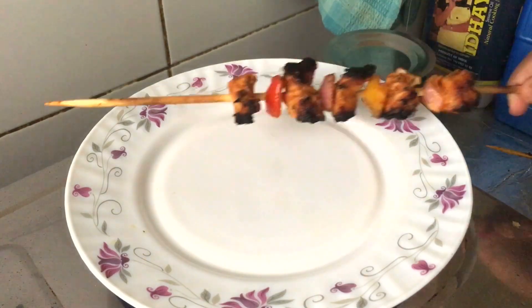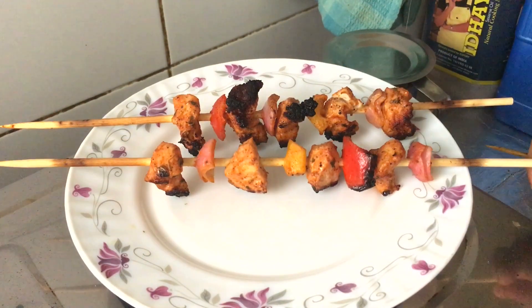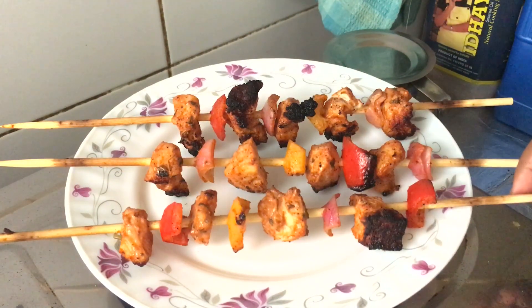Hi everyone, welcome to Geetho Sanjari Petty. We are going to talk about chicken tikka. This recipe is very easy and we are going to cook it.